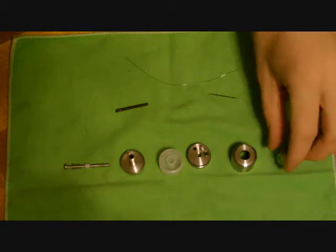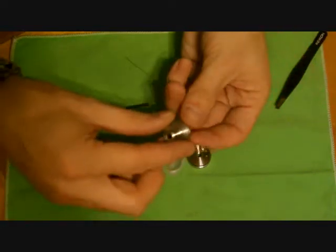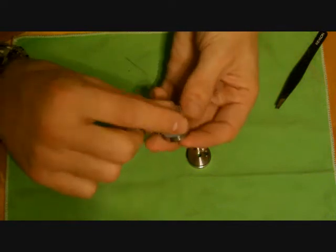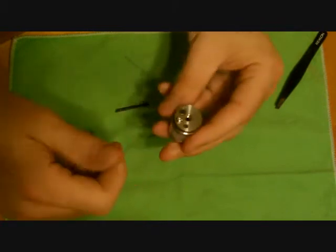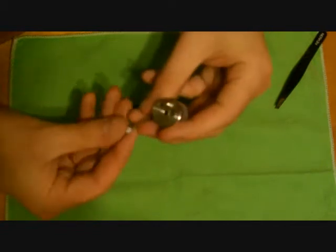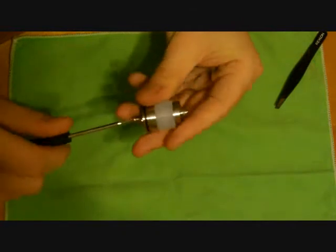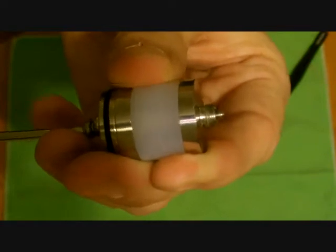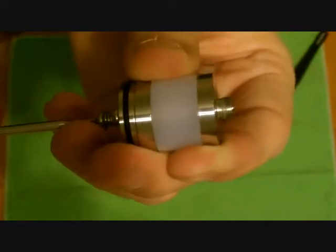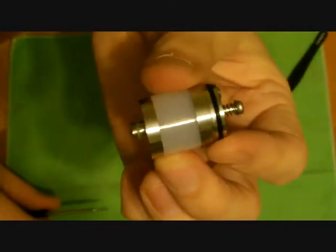Now we're going to assemble the tank. Drip tip goes in the top cap — done, off to the side. Take the base and the tank, slide them on top of each other, then take your top cap or top deck and tighten it down — make sure it's good and snug, you don't want to overtorque it. Now stick the positive connection through and twist that down. You can see on the bottom that the more you twist it in the farther it sticks out. If your device doesn't have an adjustable center pin, back it out until it's about flush so you don't damage any devices.